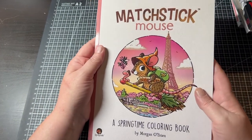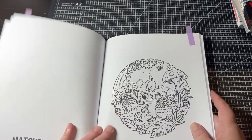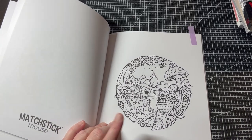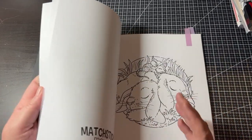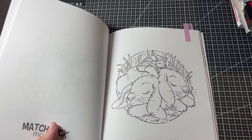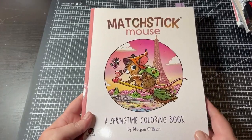Another one I'd like to get one or two pages done in is A Springtime Coloring Book by Morgan O'Brien — this is the Matchstick Mouse, and it has some Easter pages. This is the page I thought I would get done: the Easter hunting. Amanda Colors actually has a hashtag for Easter and the Matchstick Mouse. I've also shortlisted another one because it's cute too — with him sleeping. I might do that one instead or do both. I do want to leave some Easter pages for next year. That is the Matchstick Mouse by Morgan O'Brien.